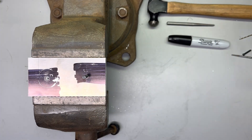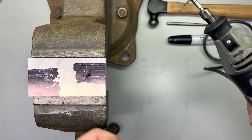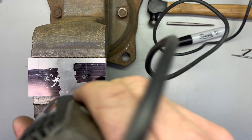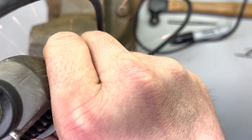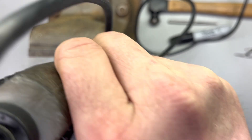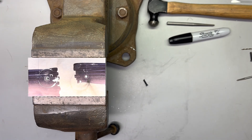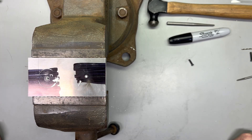Now we will simulate breaking that fastener off. I guess I could just whack it with a hammer, but I'm going to cut it with this Dremel tool. Many a nice firearm has fallen victim to the kitchen-counter gunsmith with the Dremel tool.